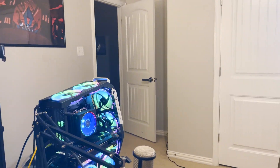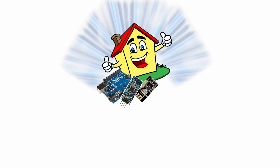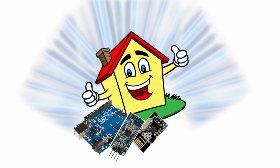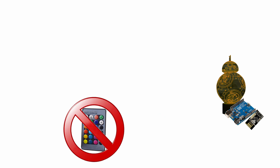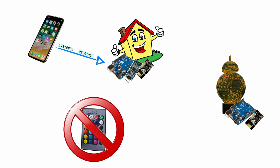Essentially what I need to do is replace the remote entirely — because the remote is terrible — with the Arduino Bluetooth module radio combo. That will be able to receive commands from my phone. This is what we will call the home node. I then need to replace the IR receiver inside the light with an Arduino that can receive commands via radio from the home node. So the commands that would normally be sent by the remote to the light are the exact same commands that will now be sent by my phone to the home node to the light.